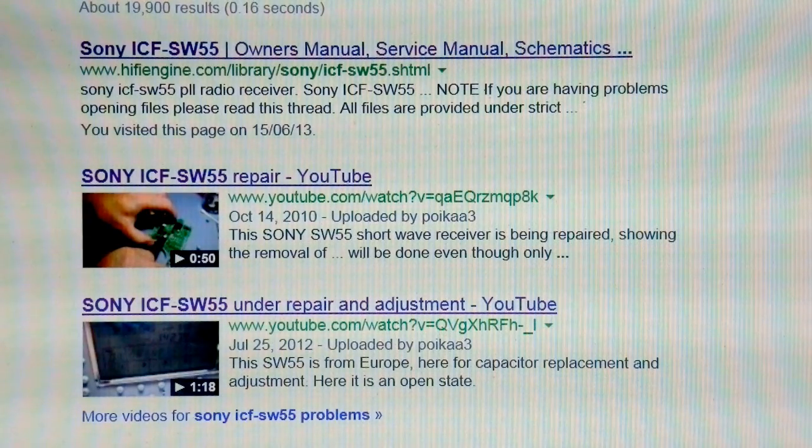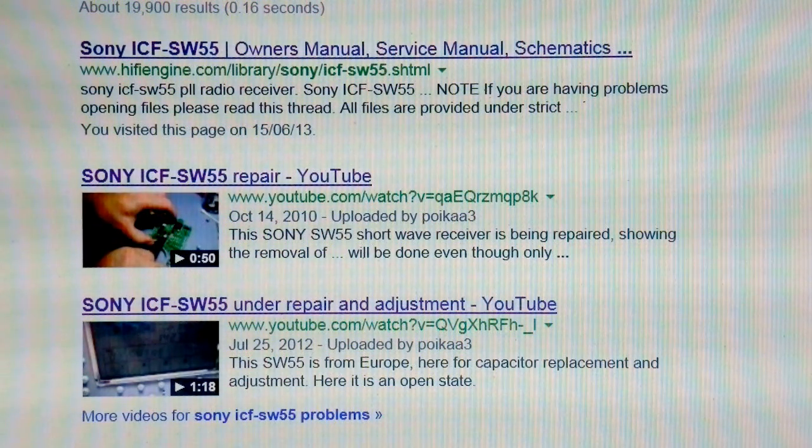Not all Google search results are equally useful. I first ignored the entry at the top — I vaguely remember that was eventually where I got the owner's and serviceman's manual combined from. The one that I did get is complete with the schematics and parts lists and everything. The video on YouTube shown as the next entry is quite useful; it points out that it's electrolytic capacitors that fail.